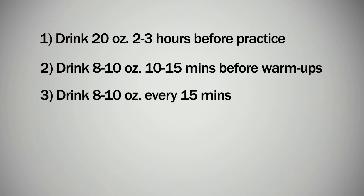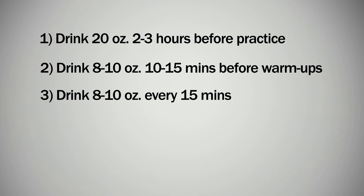During practice, a rule of thumb to follow is to drink 8 to 10 ounces every 15 minutes. And if your practice is going to last longer than 90 minutes or the temperature is higher than 75 degrees, you will need a small amount of carbohydrates and electrolytes to keep you going.